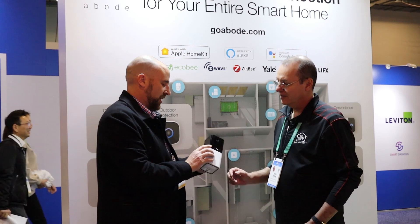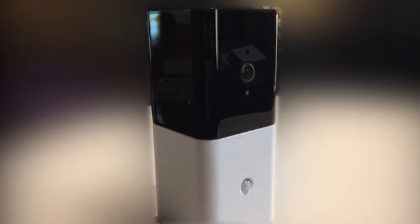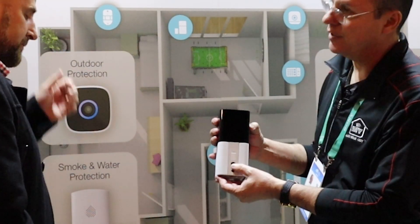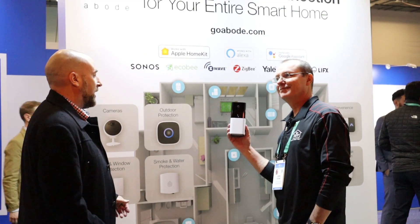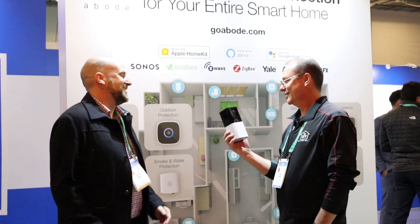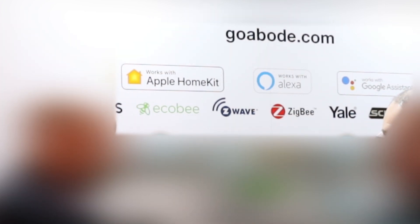Abode was also out in full force showing off their suite of multi-protocol home security products, all built to integrate within the Abode hub. The hub has a built-in camera and offers both Wi-Fi and Ethernet connectivity. It comes as part of a starter kit for $229, and it's one of the few hubs out there that can be used both with Apple HomeKit and Z-Wave devices.